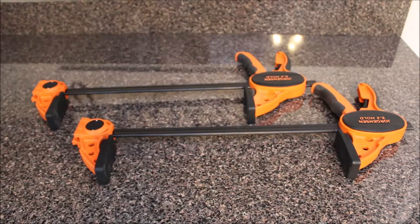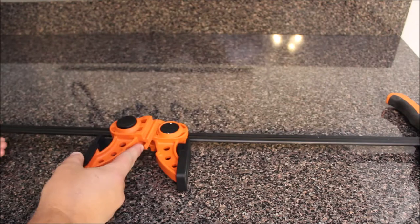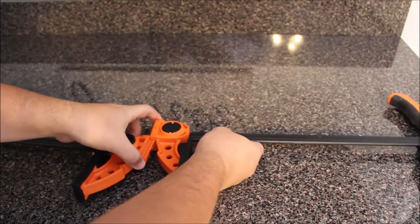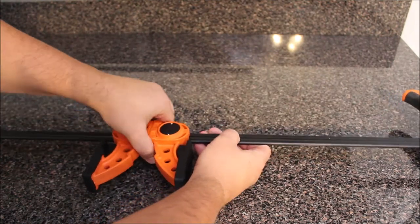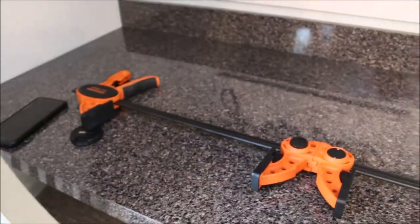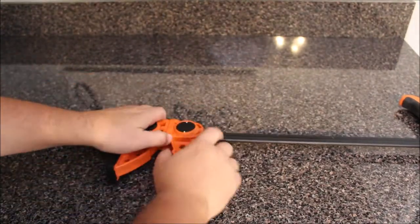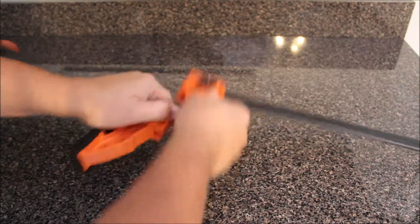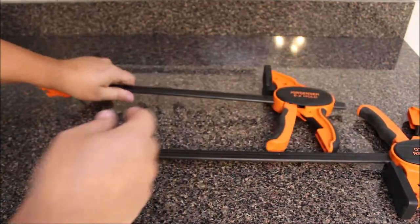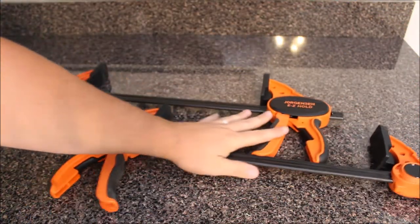Alright guys, one last thing with these Jorgensen clamps — we found that you can actually double the size of these guys. So with the Easy Hold, see right here, these two clamps will actually attach, thus making them double in size. So they are very sweet, very versatile, and they pretty easily come right off and go back together.